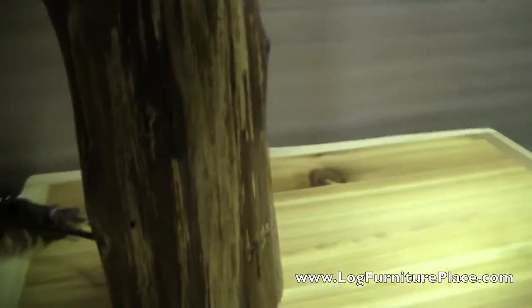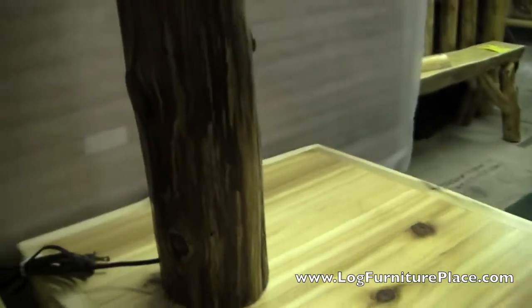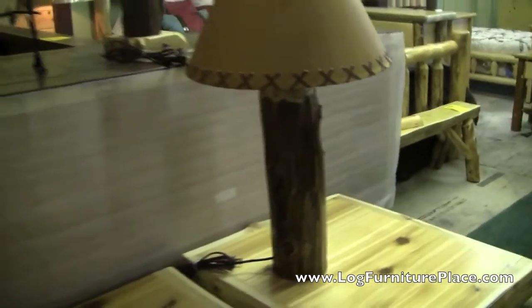The lamps come included with all the hardware for the bulb and for mounting the lampshade. We also have a lot of lampshades available on many different themes. You can find them all on our website.